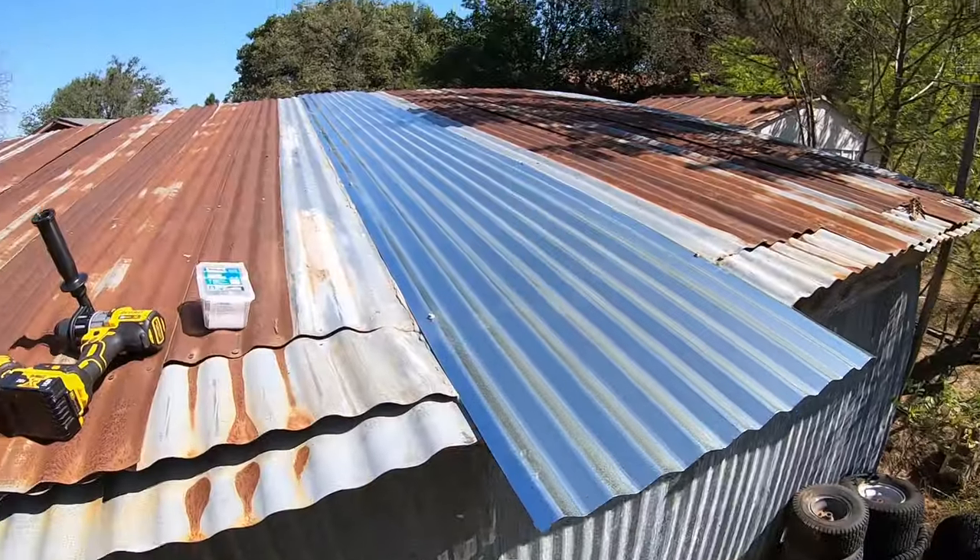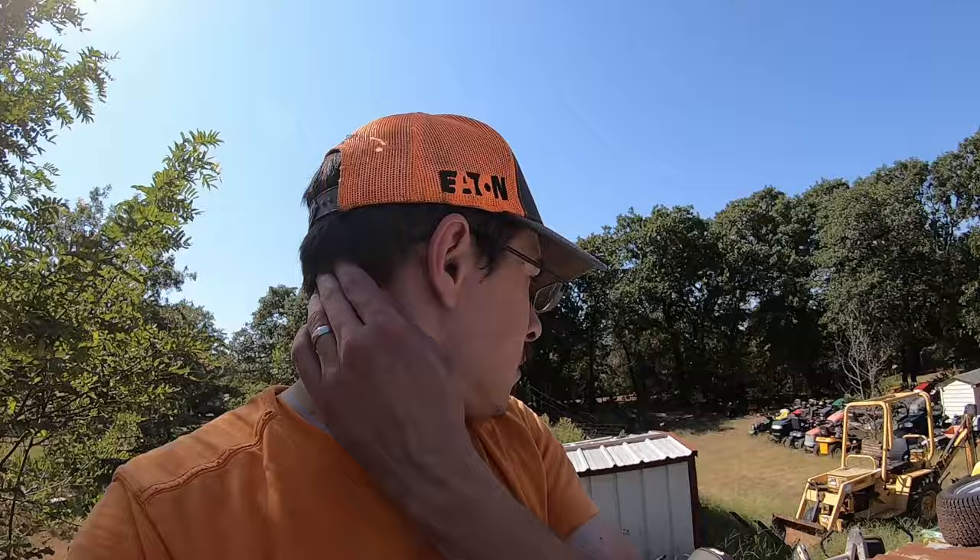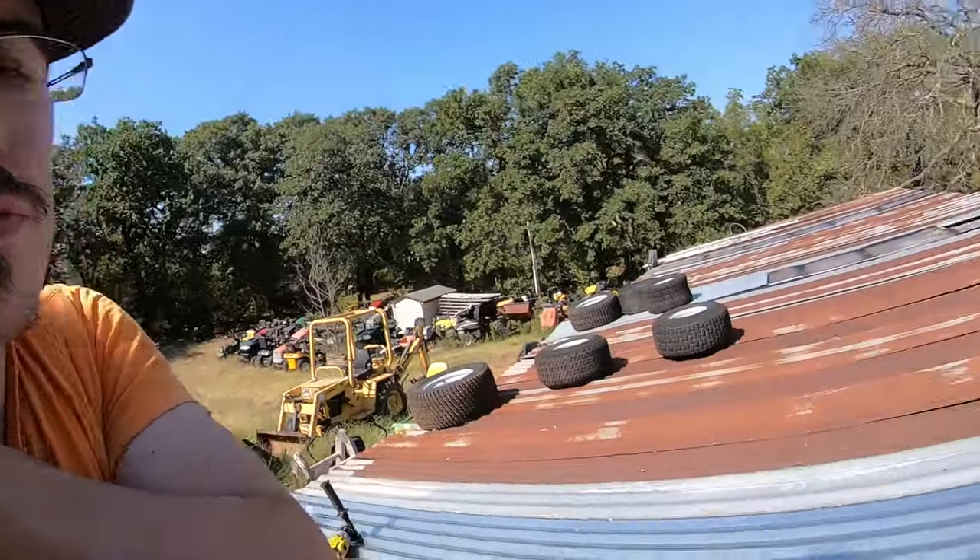It's getting hot enough out here that in the sunlight that metal is painful to touch. So I'm probably going to have to be done for now until maybe this evening or another morning. But I overhung on the front side so that we'd have a drip edge. At least we have the process now — it should be pretty quick for the rest of it.